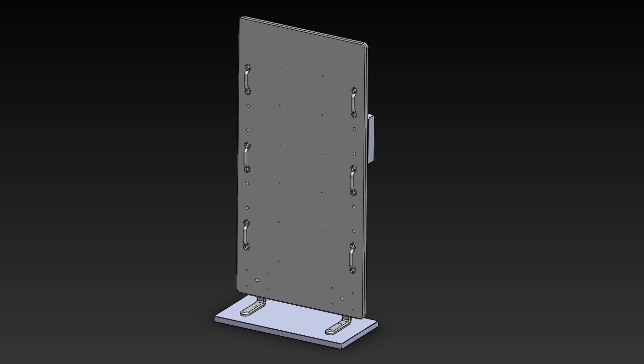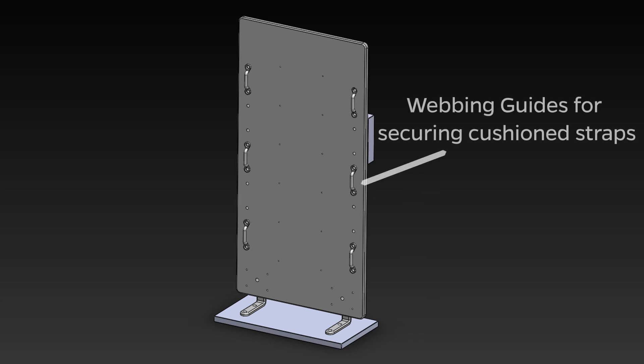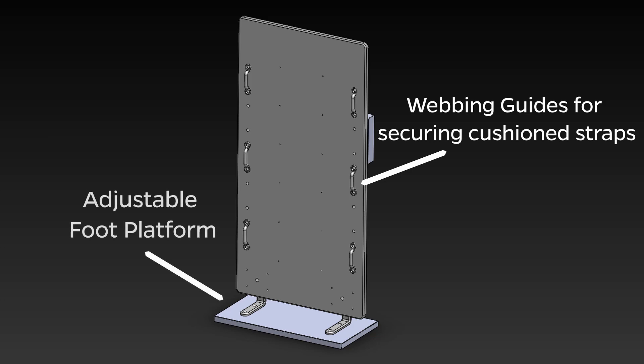The ventral support board has several features: webbing guides to attach removable cushion straps for posterior support, and an adjustable foot platform to accommodate patients of different heights. The board also features cushions to minimize irritation and maximize comfort.